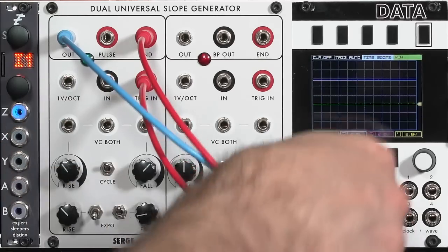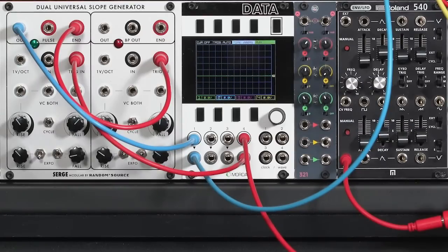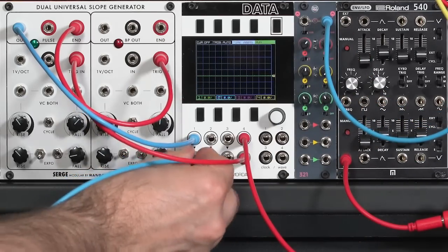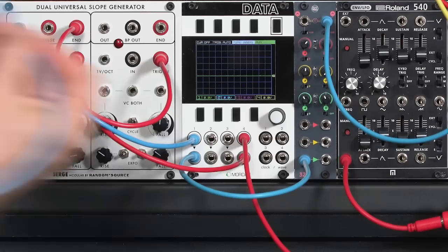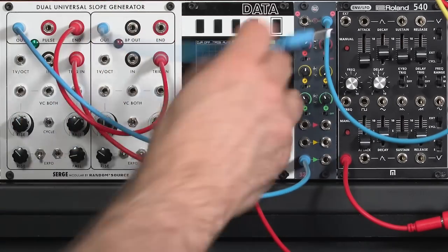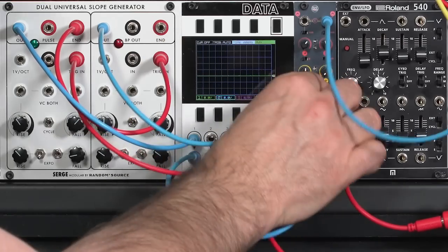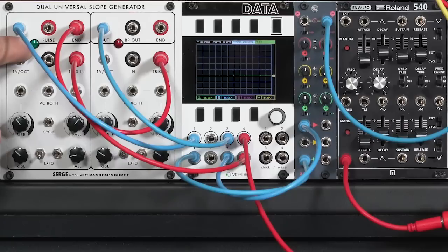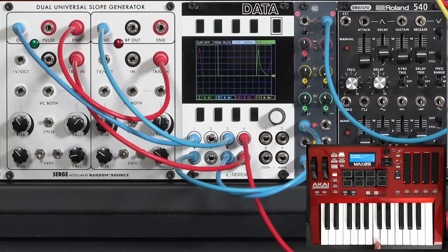We can use the end-of-cycle output to trigger the other half of the slope generator. Routing end-of-cycle to the second trigger input, I mix both halves together using a utility mixer in my case: the green side output goes to the green mixer input and the red or magenta side to the magenta mixer input, both at unity gain. When I play a note, one trace rises and falls for the first side, and when it finishes, it triggers the second side — the two halves are trading off.